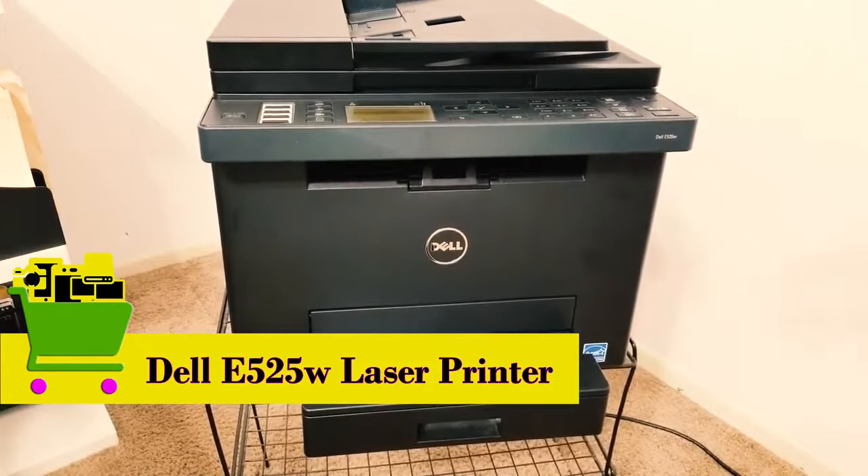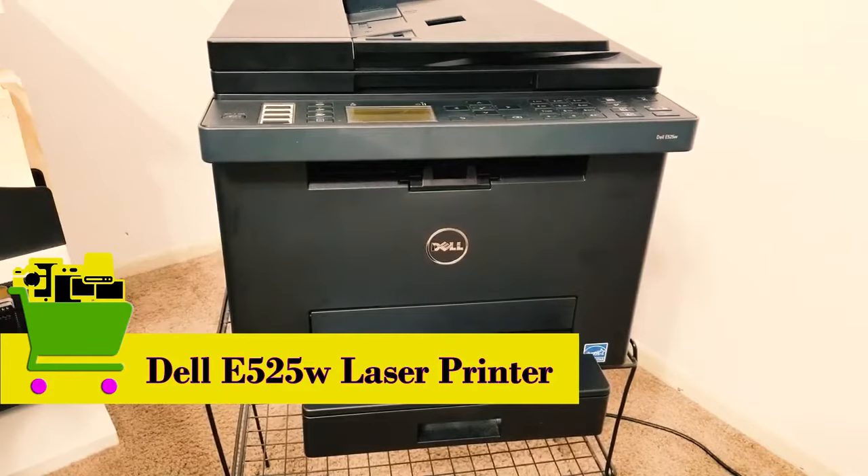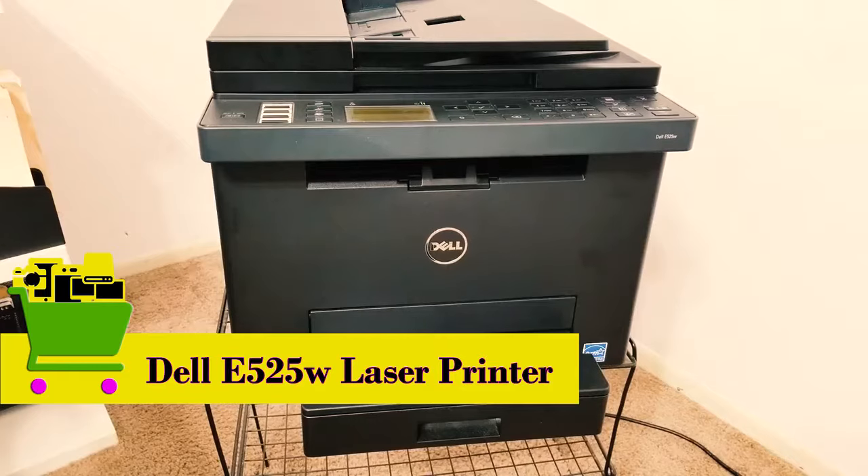The one we're going to be talking about is the Dell E525W. As always, we're going to talk about the product design, the different functionalities and features, and some of the specs. I'm also going to play with the menu options and the display screen. With that in mind, give this video a thumbs up, share it, subscribe, post your comments, and let's jump right in.